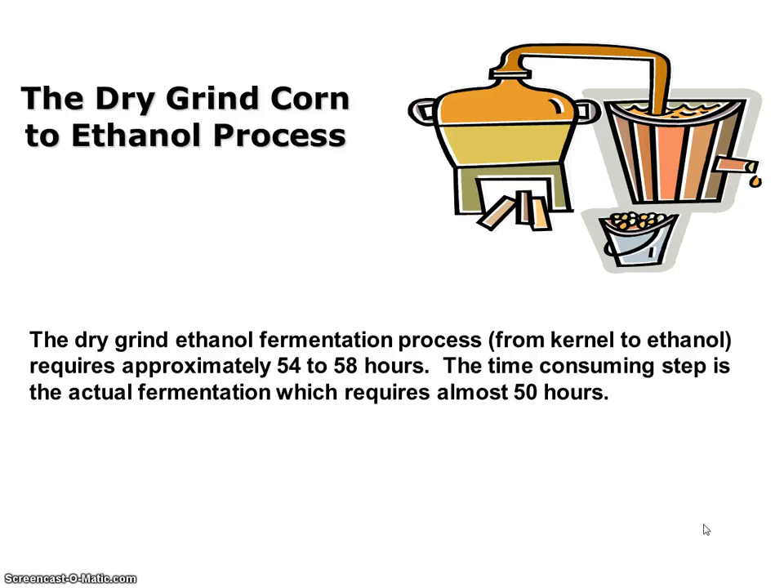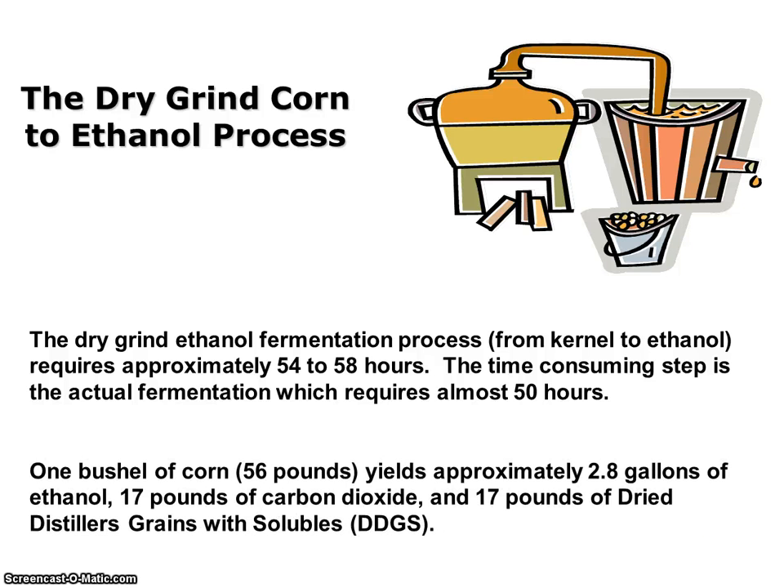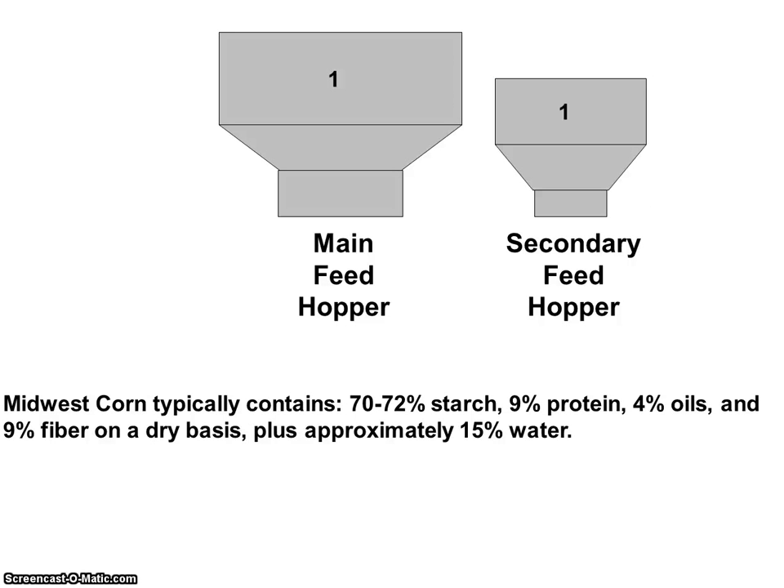From kernel to ethanol, the process takes approximately 54 to 58 hours. The most time-consuming process is the fermentation. It's important to note that one bushel of corn weighs 56 pounds and will yield approximately 2.8 gallons of ethanol, 17 pounds of carbon dioxide, and 17 pounds of dried distillers grains with solubles. Midwest corn typically contains 70 to 72 percent starch, 9 percent protein, 4 percent oils, and 9 percent fiber on a dry basis, plus approximately 15 percent water. In this example, corn is being delivered at 15 percent moisture.